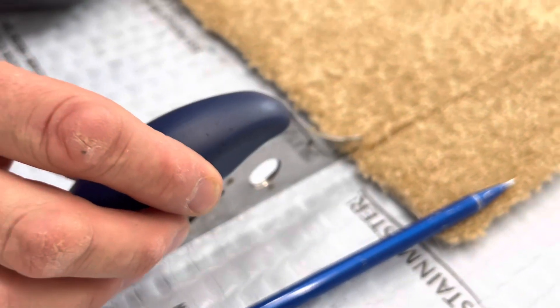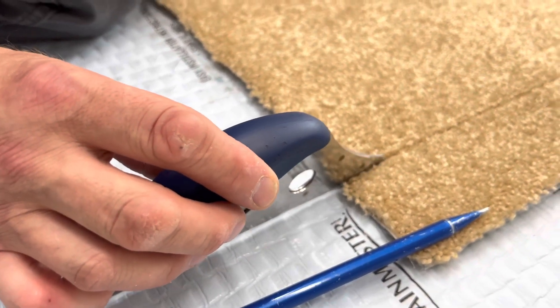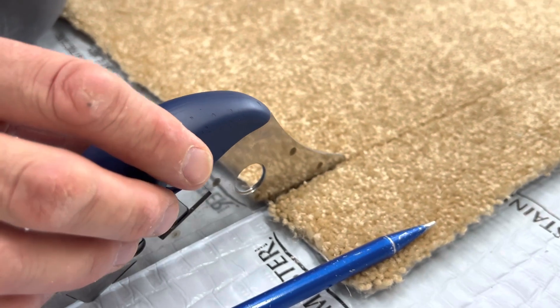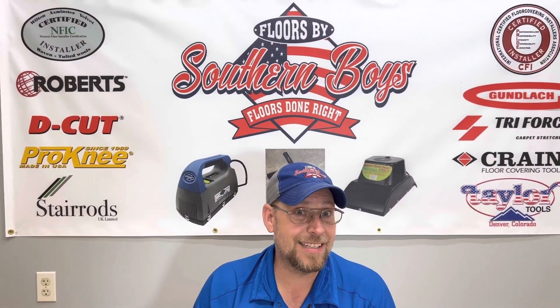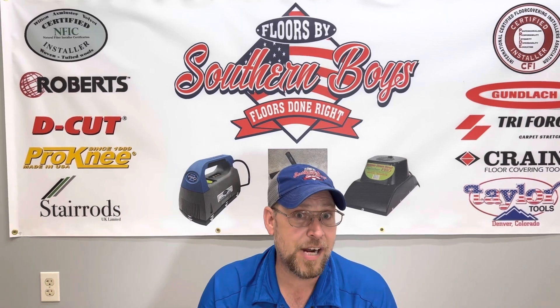Are you trying to install your own carpet and did you get stuck when it comes to cutting the seams? If so, here's your answer.